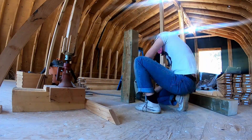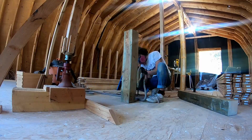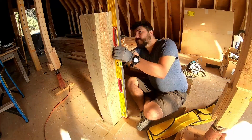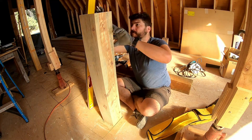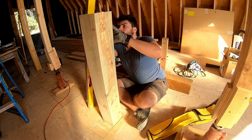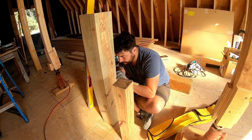For this renovation, we were going for lots of wood log cabin vibes. So we wanted to leave the post exposed, and we needed to extend it to get back to the ridge beam and do it in a way that looked really nice. So we used this traditional Japanese scarf joint.